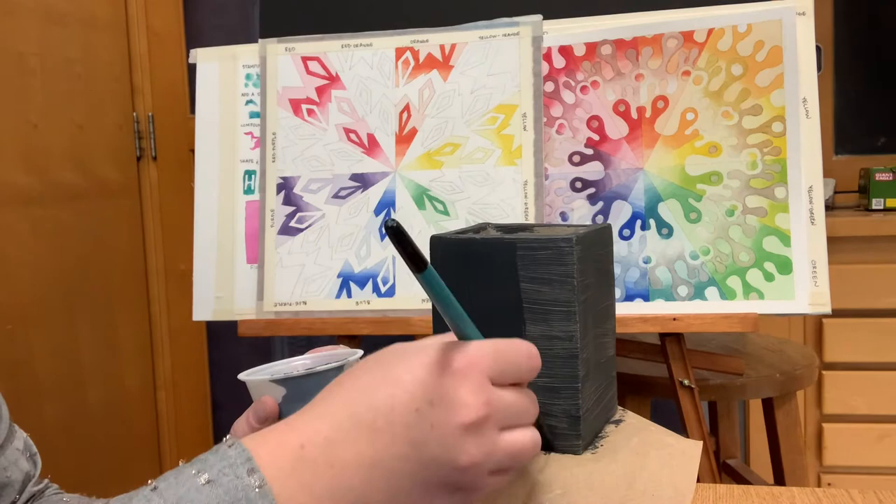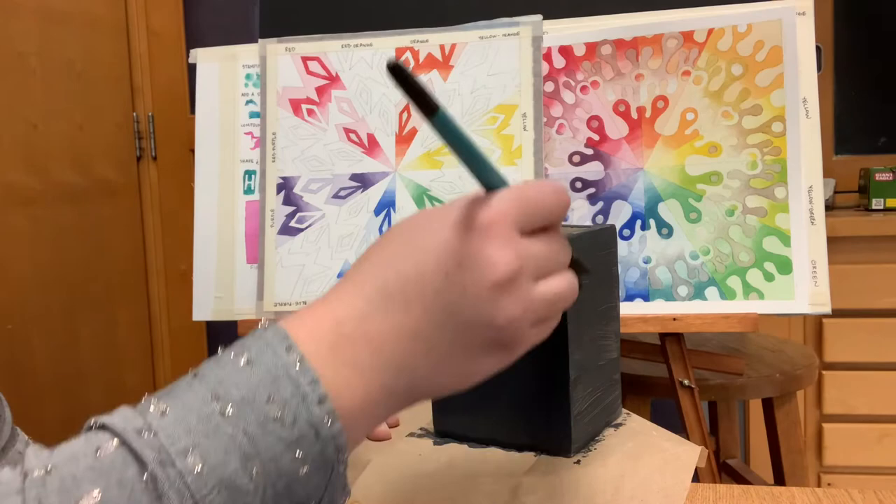You'll know when it's dry when it kind of has a chalky, matte-like appearance. For your second coat, apply the glaze in a vertical motion.